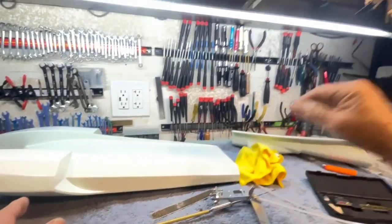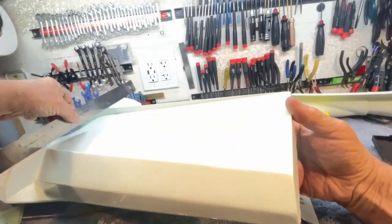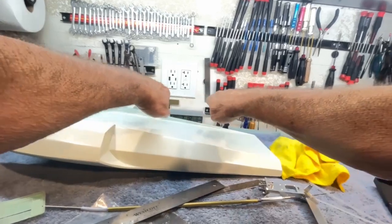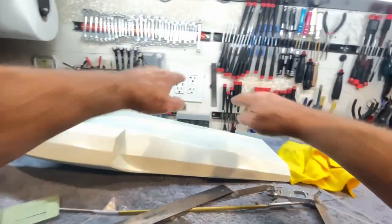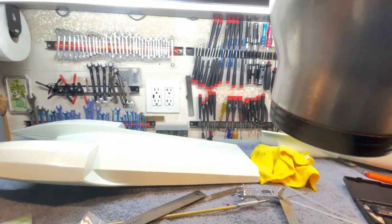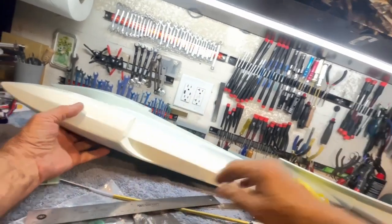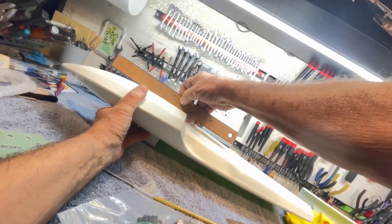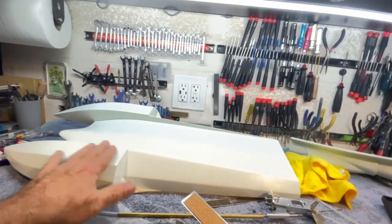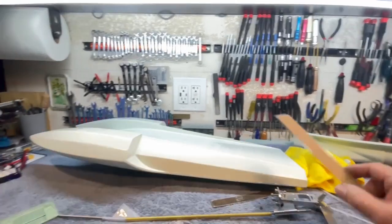However, I looked at the sponsons. The sponsons are almost, if not entirely, dead flat across. Now, I like a little bit of dead rise — it kind of stabilizes the boat when they're flat. But many very fast riggers use flat sponsons, so I'm going to leave that. I did notice there's a bit of rocker at the trailing edge, so in order to make this a good goer, it's going to need some sponson work — mainly to clean up this trailing edge.